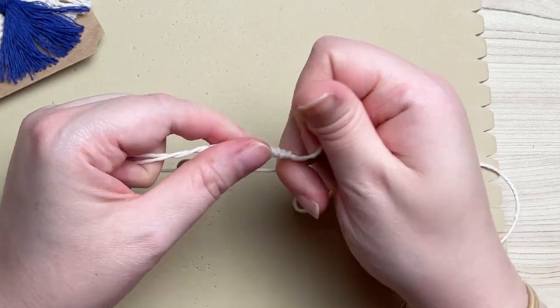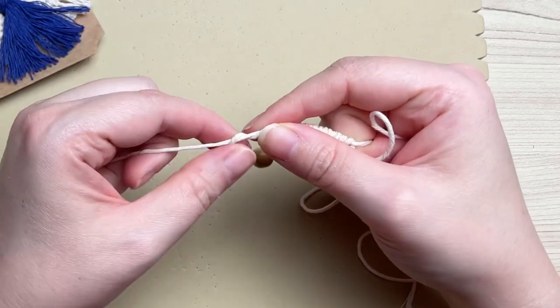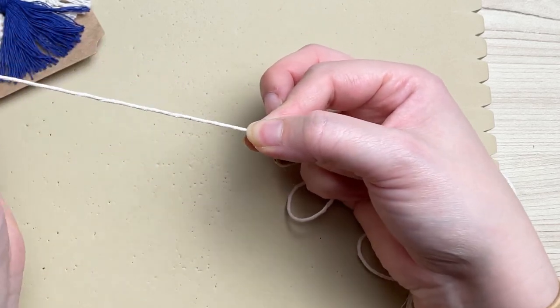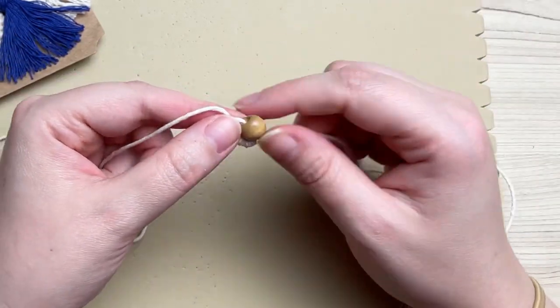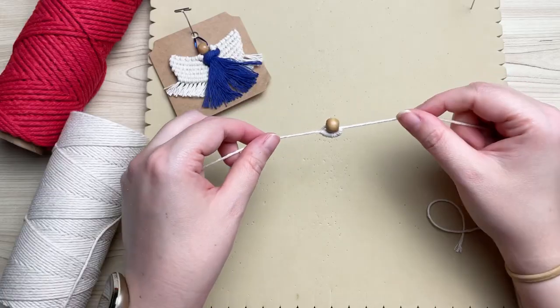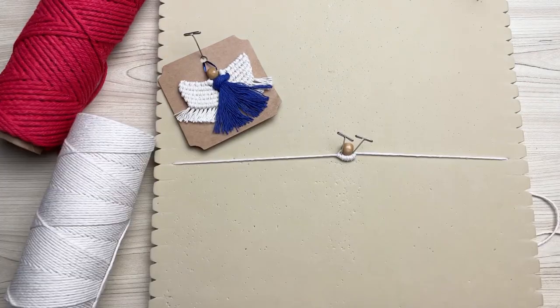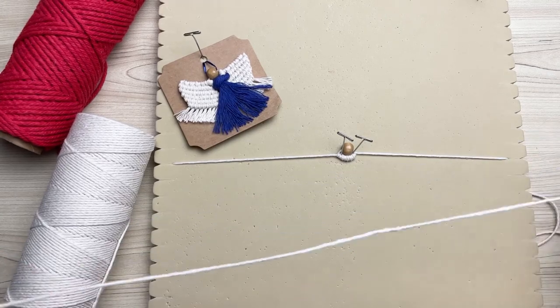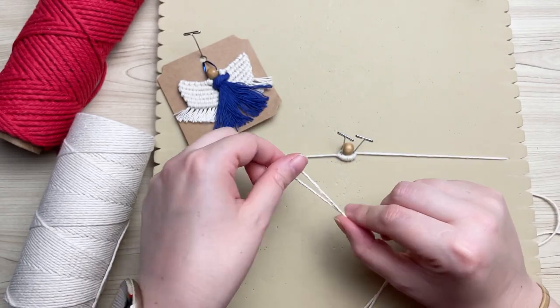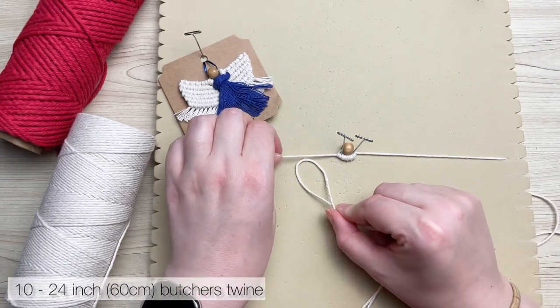Once you have the adequate length, grab the right-hand side and pull your cord taut. Once it's secure you should have what looks like a little collar around your bead. I find it easiest to tack it onto my macrame board — I'll leave the link in the description box where you can find a board just like the one I'm using.